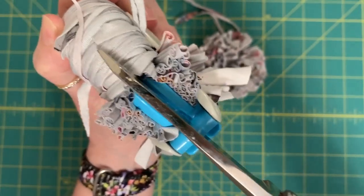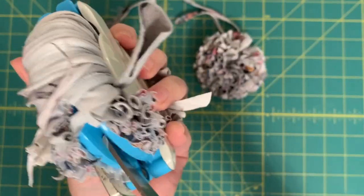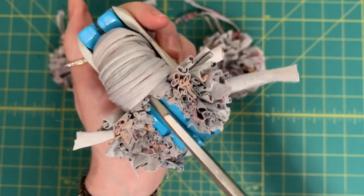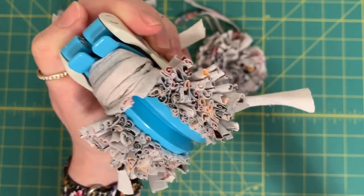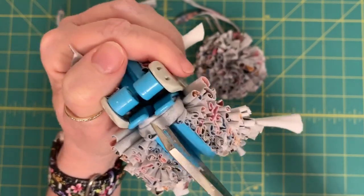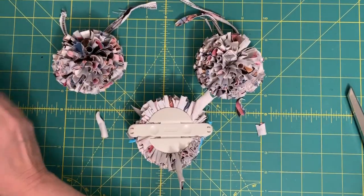I'm just cutting here the other side of the pom-pom — it's my favorite part to see the pom-pom actually come alive and see what the end result is going to be. And just by stretching out those pieces of t-shirt or legging fabric, you get these tight little rolls that create this excellent effect.